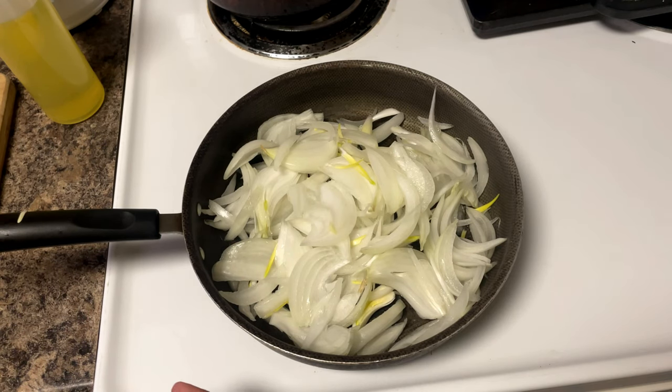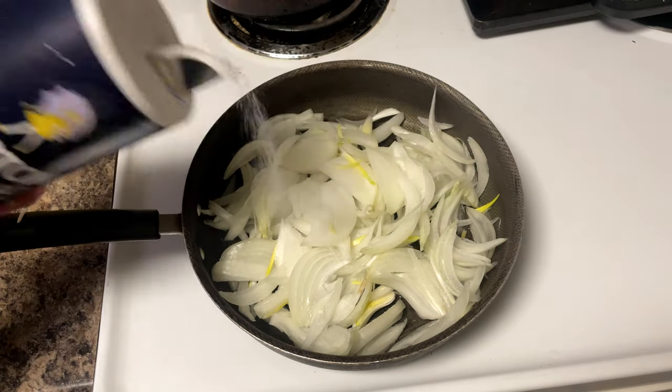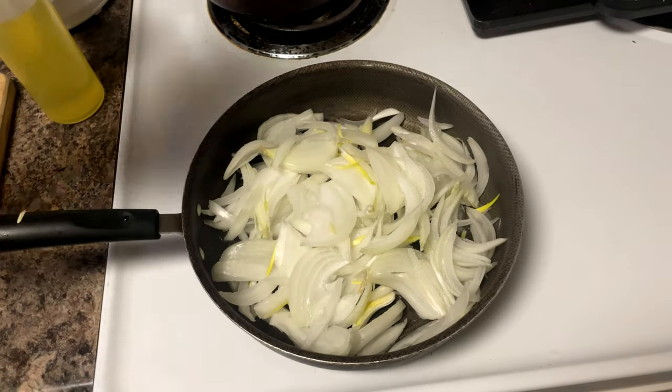Let us know if you like caramelized onions in your chicken salad sandwich too — if you've never tried it, you have to after this. Just adding a little bit of salt so they can sweat out and get the cooking going.